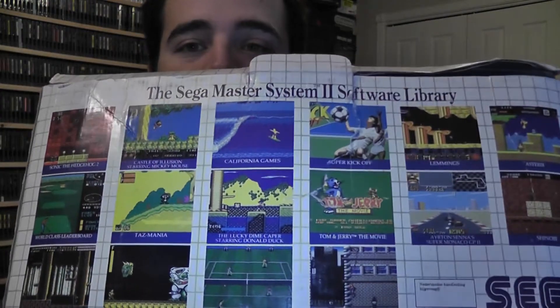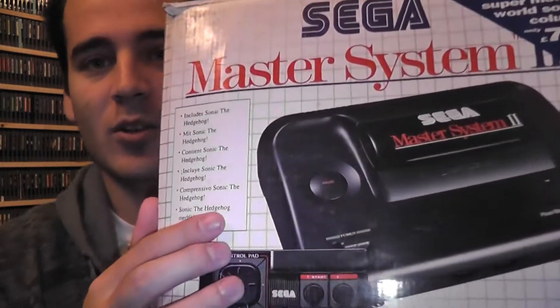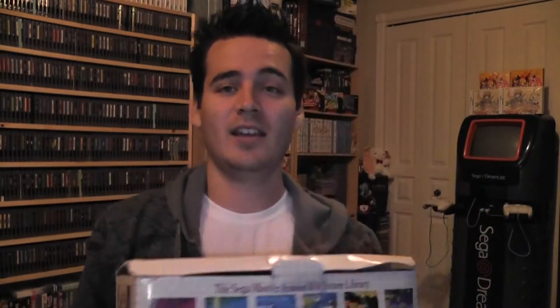Let me show you guys a close-up. Sega Master System 2, which looks amazing. Looks way better than the first one.